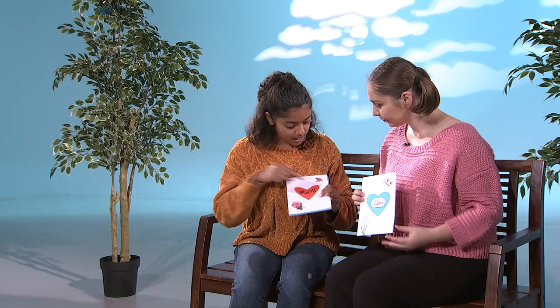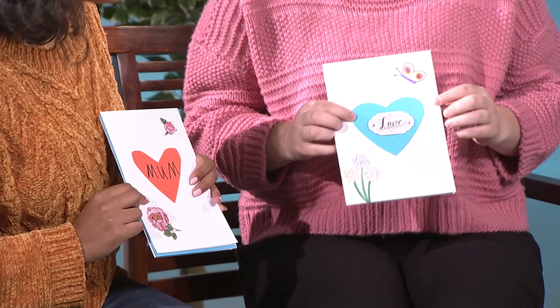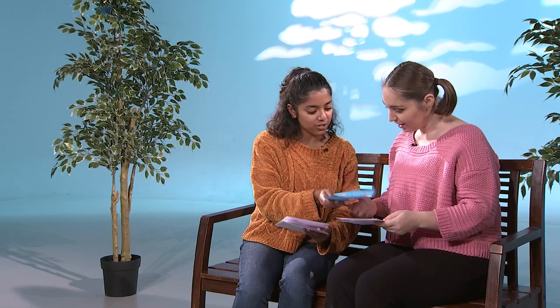Wow, look at these cards. Your card is so cool, Amanda. This is the one I made. I wrote 'Mum' in the middle and I also used these stickers. They have little roses and they have glitter on them. Wow, that's so cool. What have you done with your card? I put a sticker that says 'love' in the middle of my heart because I love my mum. Oh, that's so sweet. And I used the coloured pens that we had to draw some flowers and draw a butterfly.